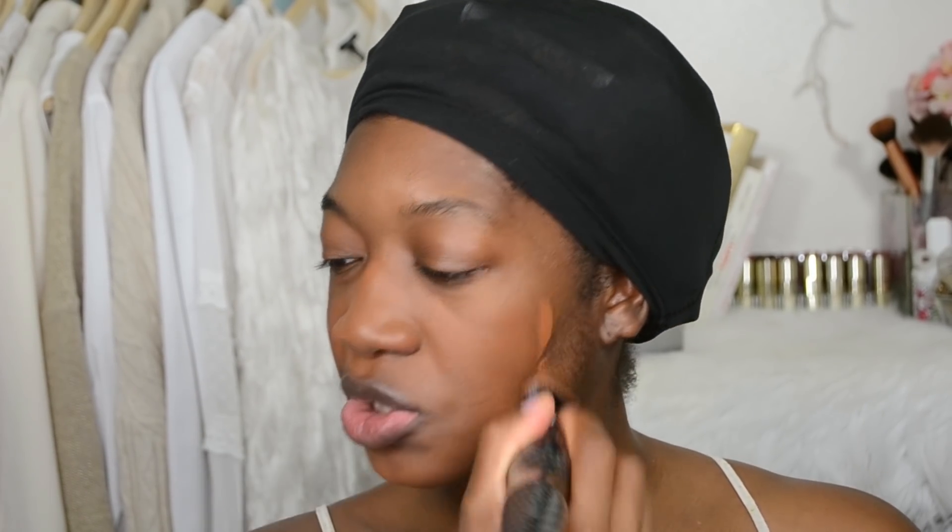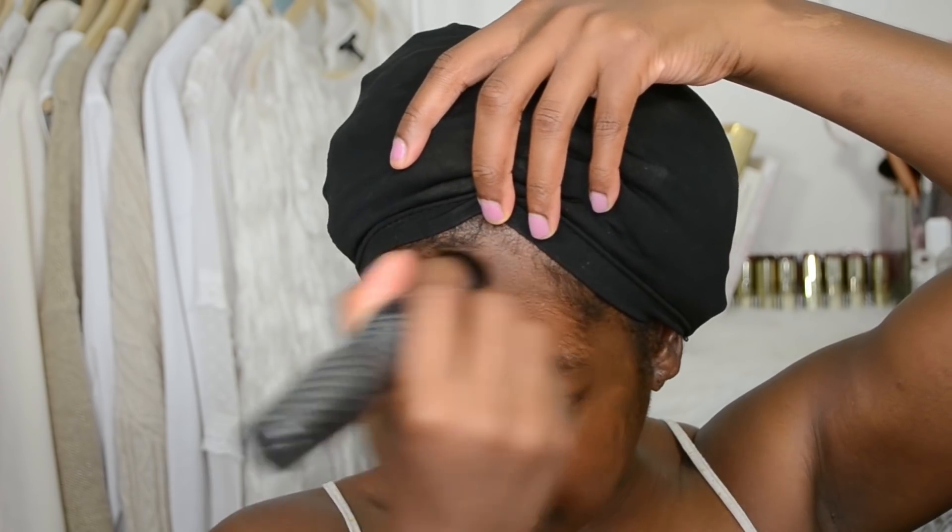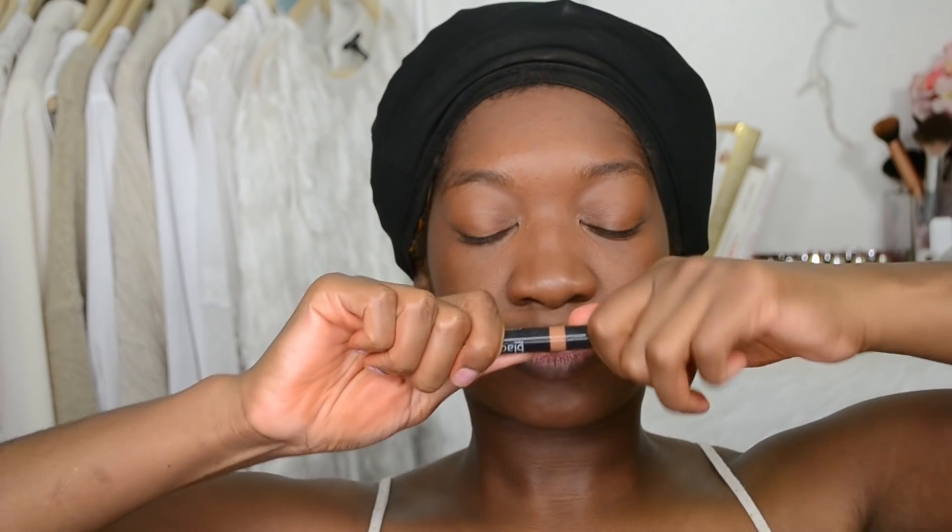Do you guys believe in vision boards? Tell me your take — do you do them, do you like them, have they helped you out, have the things you put on your vision board manifested? I'm curious. I'm also going to use this Black Up palette — I'm going to use the corrector and take this orangey salmon color and apply it over some of the darker areas on my skin.